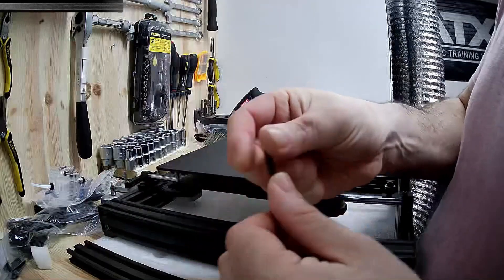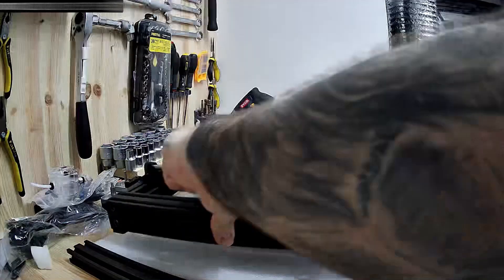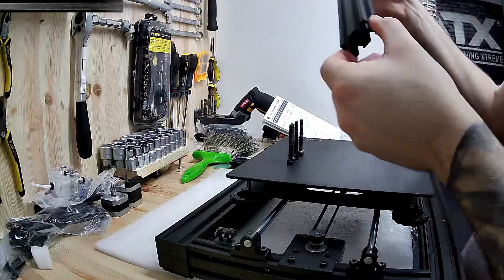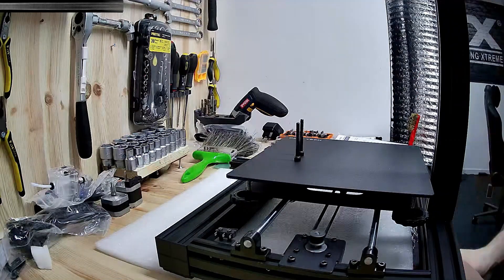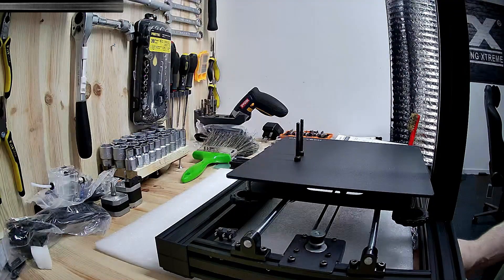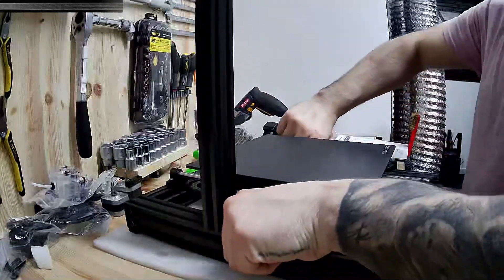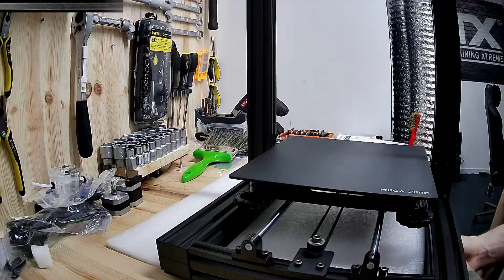We've already taken the printer out of the box and started installing the aluminum beams to the base. For this we used M5 by 45 bolts. We suggest you be careful when installing each aluminum beam, as they are marked with different holes for the stepper motor and the end stop. This printer is very easy to install, and if you're a noob it's a perfect choice for you. We've passed through many printers and believe me there were some real nightmares. However, the first printer we bought was Anycubic and we really like this brand, as it is affordable, easy to install, and prints really well.